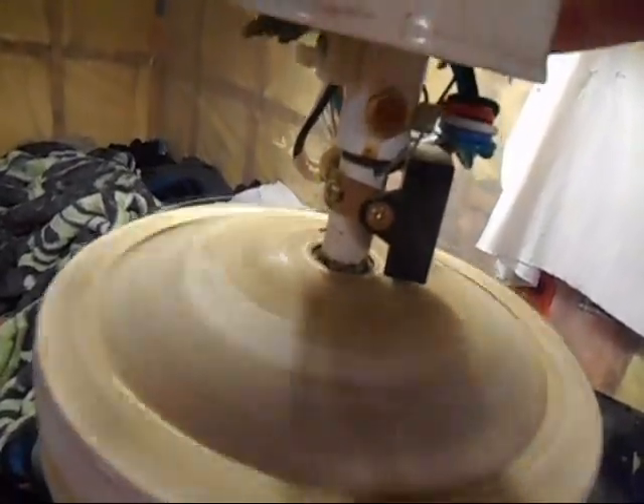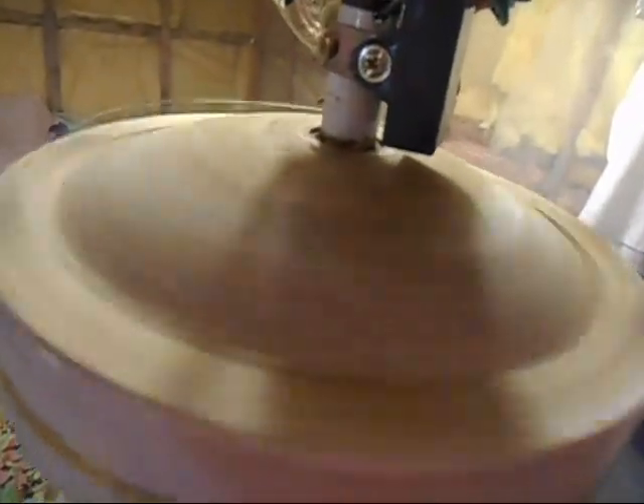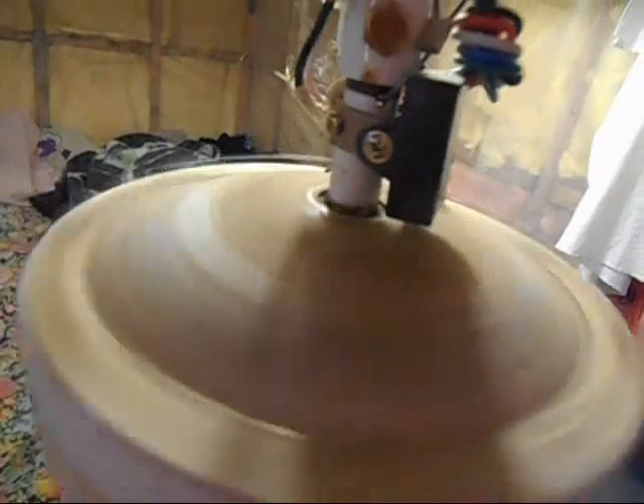Oh, look — there's a friggin' butterfly or moth or something under there. What the heck did it get under there? Oh well, that's unfortunate. There's one that fell off when I brought it in.